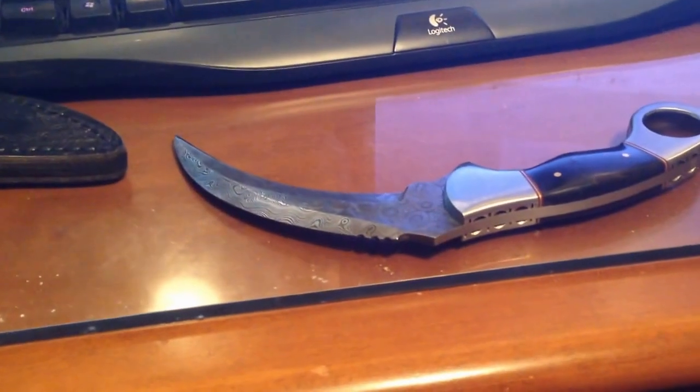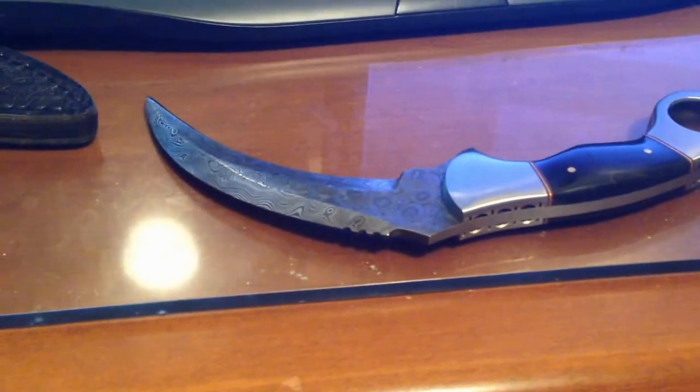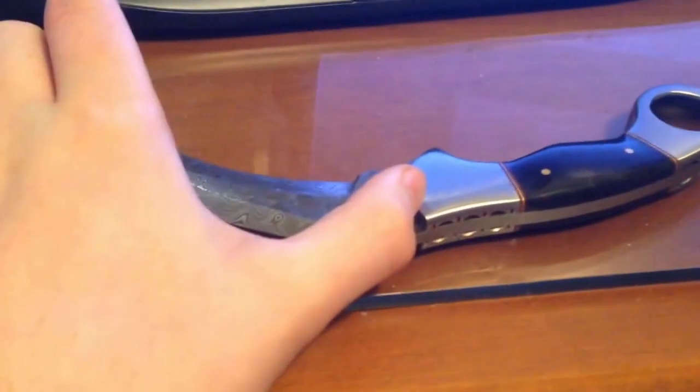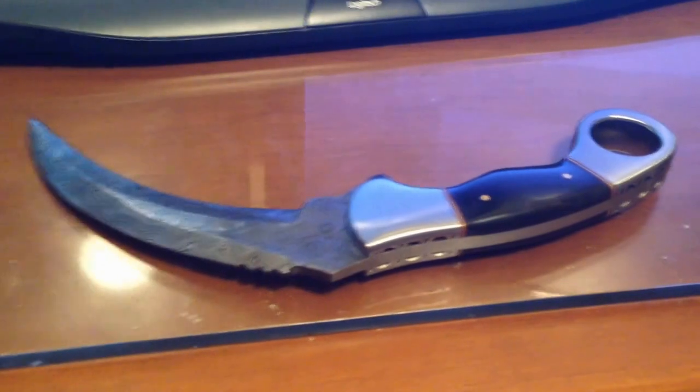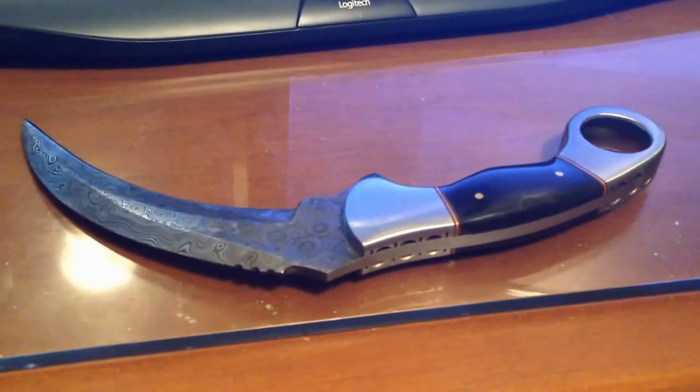It came with this nice leather sheath — good construction, it seems solid. I'm very happy with it; it's a very nice, cool knife. The only problem for me is the blade is four inches. I don't have my concealed carry weapons permit yet, but as soon as I get that, I'm going to carry this.